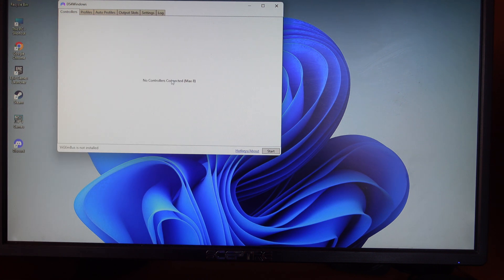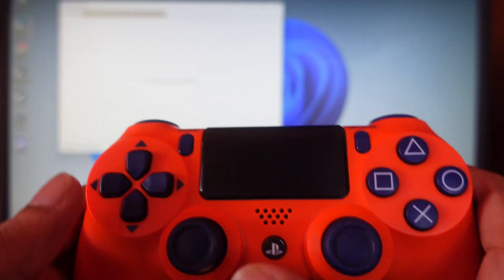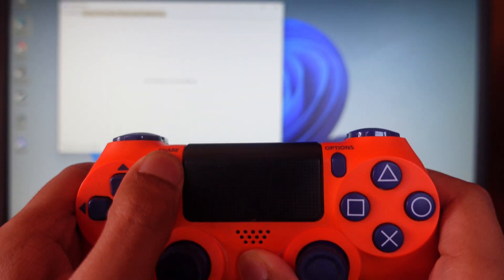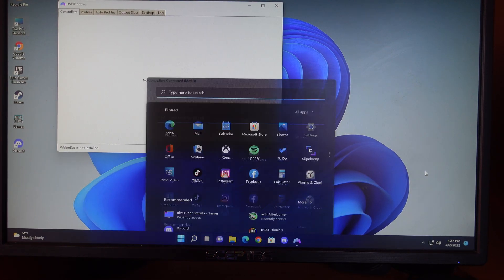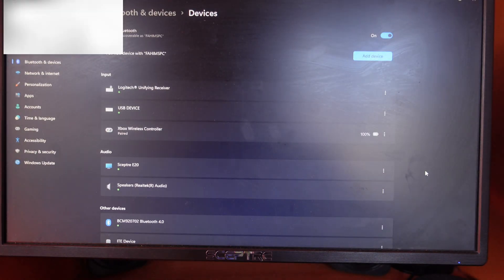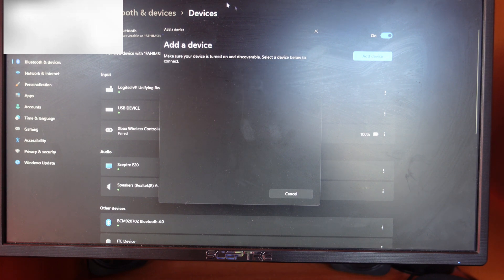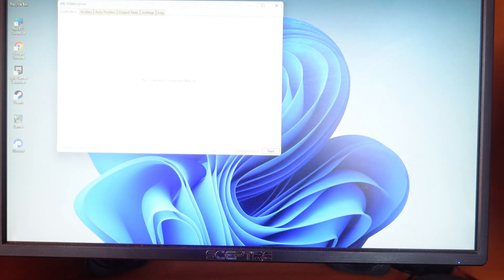Now grab your controller and hold the Share button and the PS button at the same time until it starts flashing. On your PC, open up the Bluetooth settings, click 'Add device', click on Bluetooth, and you should see 'Wireless Controller' — tap on that and it will connect within a few seconds, then click done.